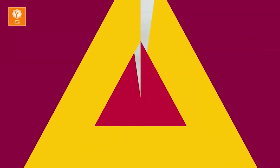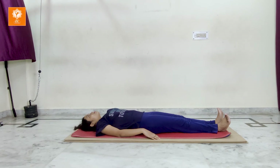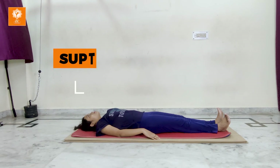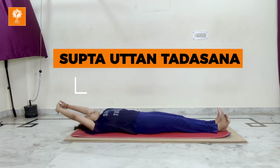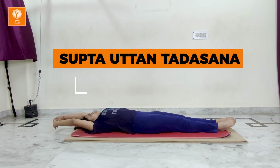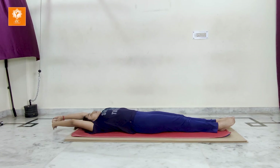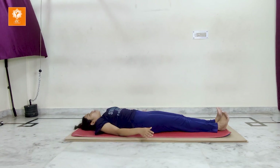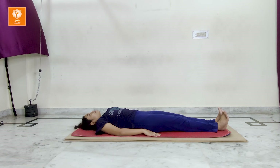Tadasana is also a very important asana for increasing height. For this, lie down on the floor and stretch your hands as in Tadasana. Inhale and stretch your hands. Stretch your toes in the outward direction. Hold it for 10 to 15 seconds. It may stretch all your joints and the end result is increasing height. Come back slowly. Repeat 10 to 15 rounds of Tadasana every day.